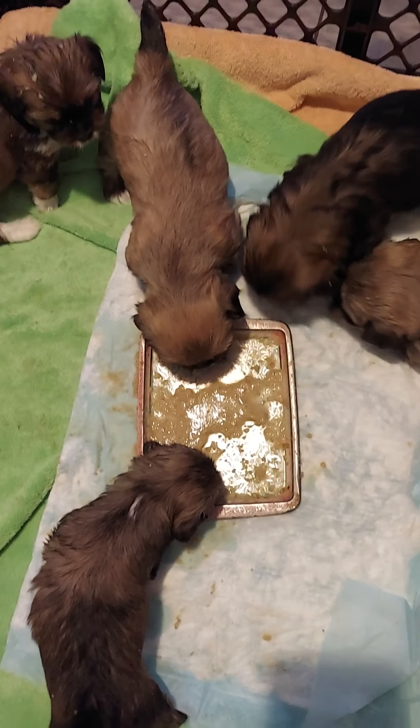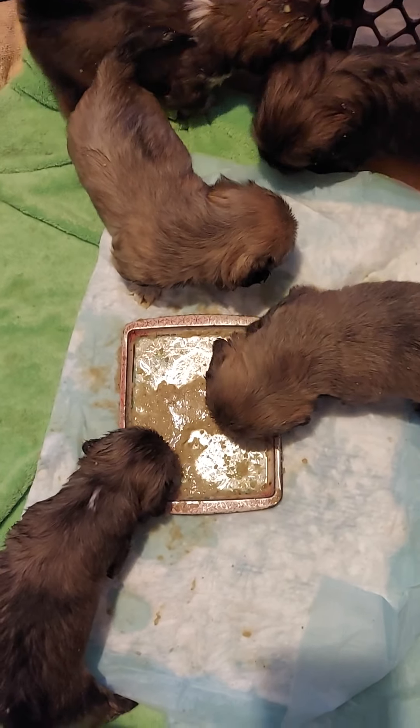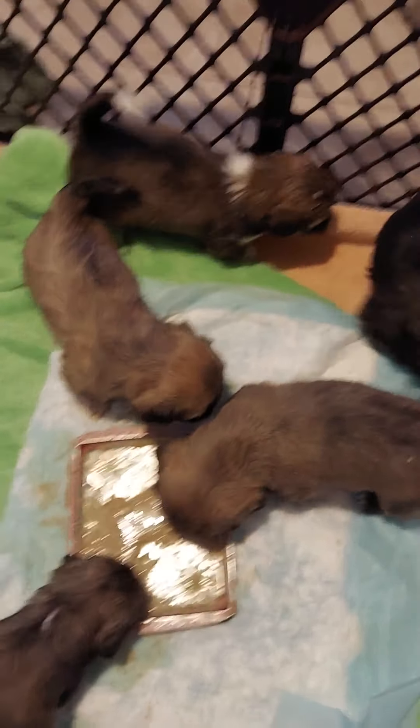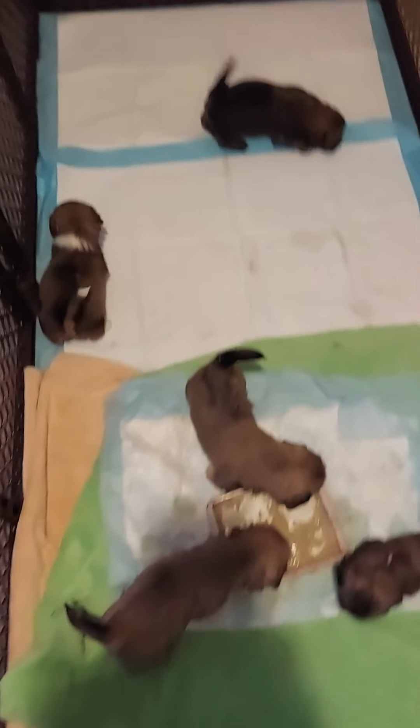So for now we are beginning on puppy food. Let's see if we can grab individual puppies and take a peek, see how we're doing.